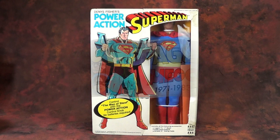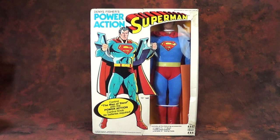Hello, and welcome to another installment of Mego Museum's Vintage Mego. It's a special episode, one I have been wanting to do for some time, but never imagined I'd have the opportunity to do so. Presenting: the Denny Fisher Power Action Superman toy.